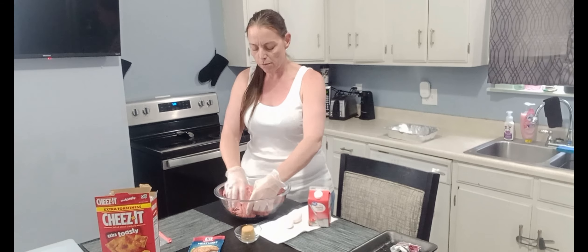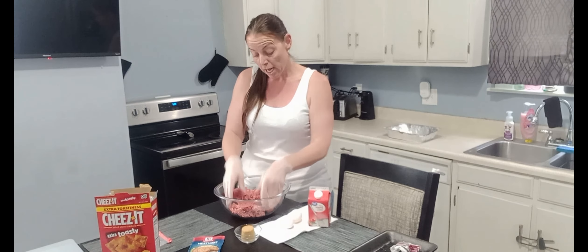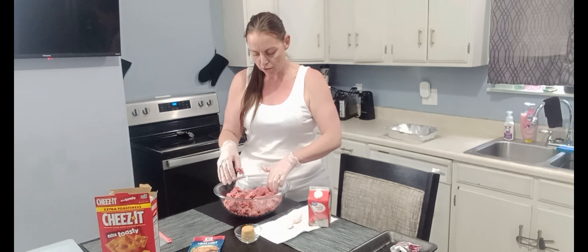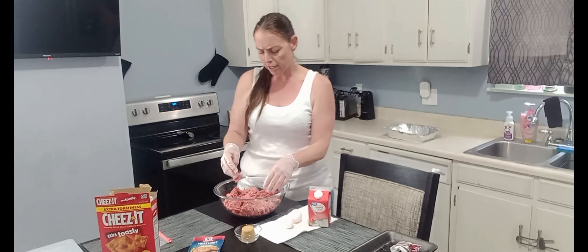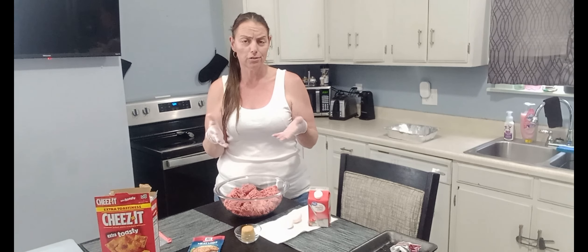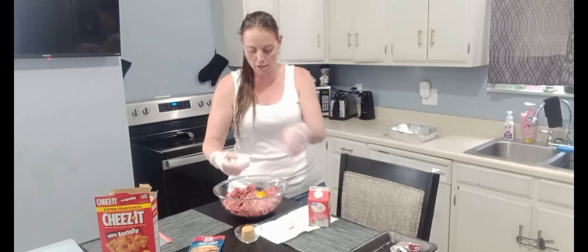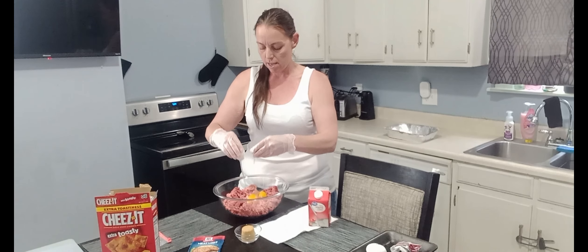I'm going to put the meat in here and I don't want to overwork it, because I'm going to mix it up with all the other stuff shortly. I'm just going to kind of break it into pieces so everything can mix together and get all the flavors incorporated. This is about 2.25 pounds. Now I'm going to add my two eggs to this.